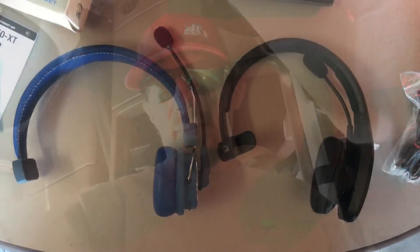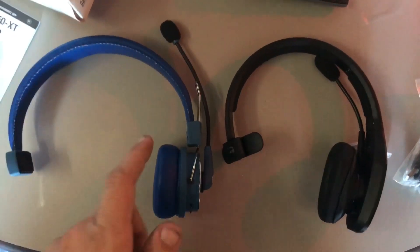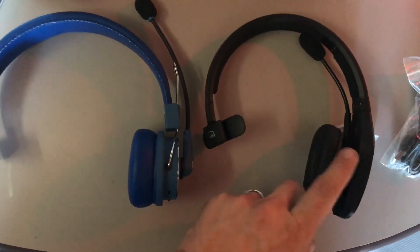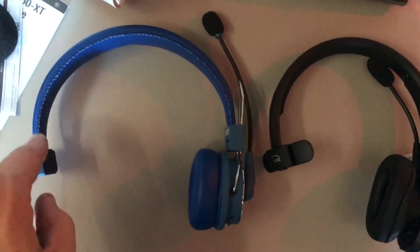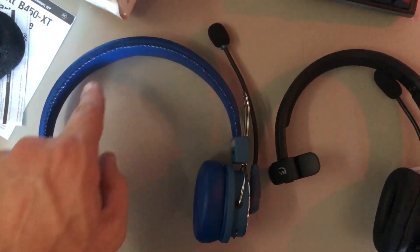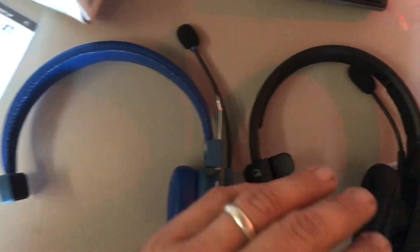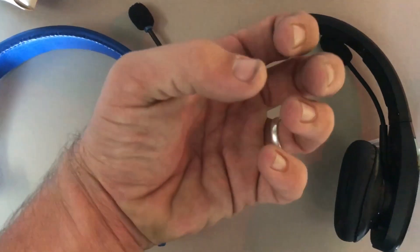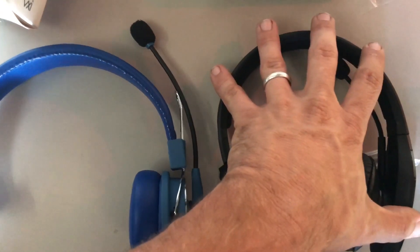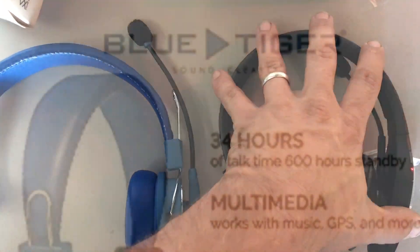So here's the side-by-side versus its biggest competitor. You've got the Blue Tiger on the left, the Blue Parrot on the right. You can see that you're actually able to bend the Blue Tiger's band, which I really like, because while I haven't worn the Blue Parrot for any length of time, I know you don't want something just squeezing the crap out of your head. But we're going to give it a shot and let's get this thing charged up.